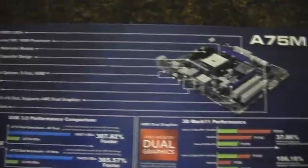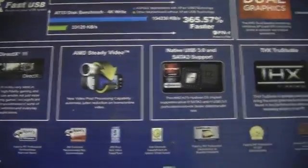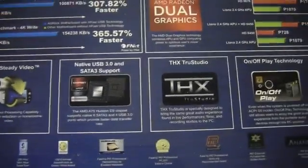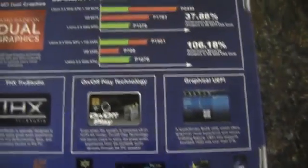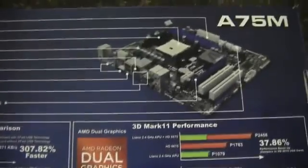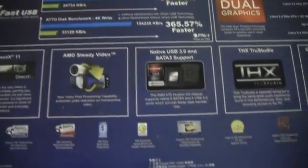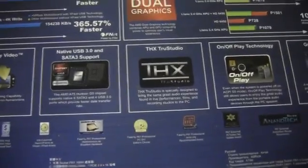Here's a look at the back. It supports DirectX 11. This is the APU processor, so it has a built-in GPU as well. You can run dual graphics if you install a PCI Express graphics card, so the APU and the graphics card can work together.